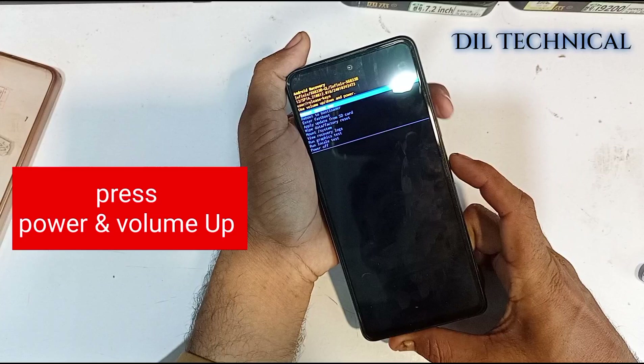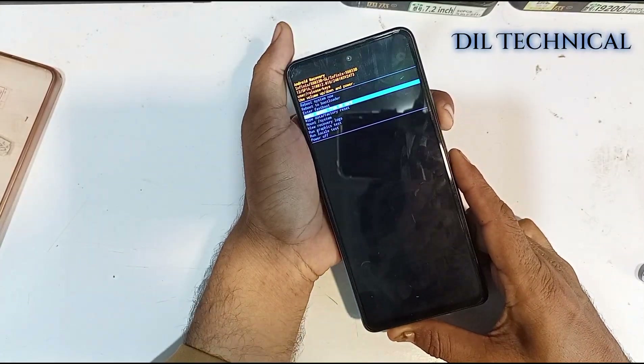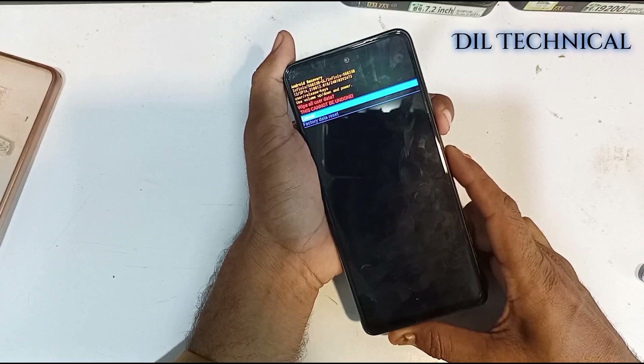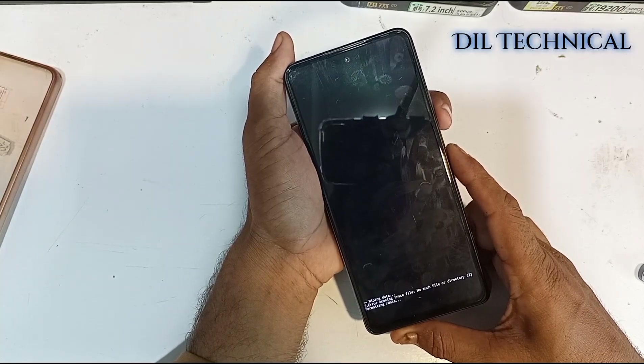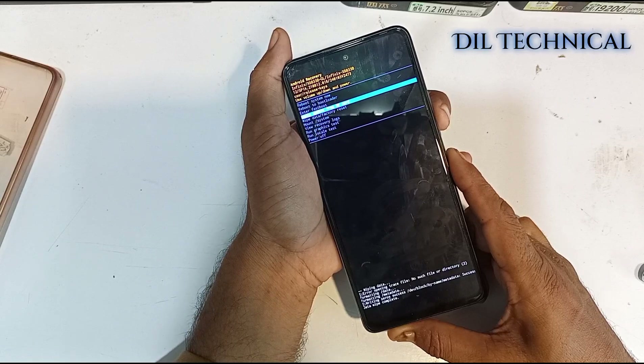Press Power and Volume Up. Select with the Volume buttons: Wipe Data / Reset Factory. Press the Power button for OK. Good. Now reboot your system.